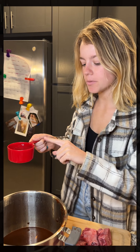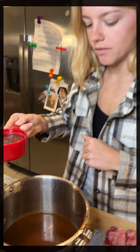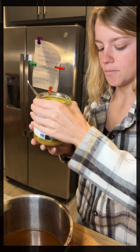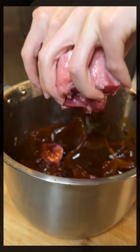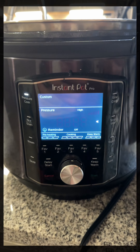Then we're gonna add two cups of water in the Instant Pot, a cup of beef broth. Put some adobo in — a nice scoop. Put the roast in, and then some of the sauce. Back in the Instant Pot, high for 50 minutes.